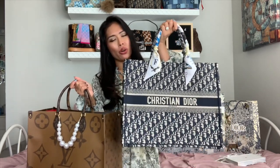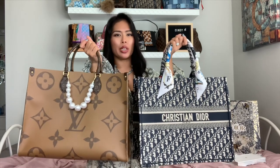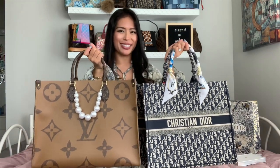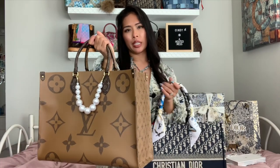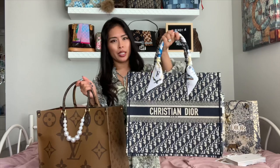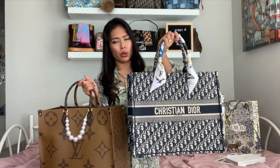Hey everyone, welcome back to my channel. Today I will be comparing the Christian Dior Large Book Tote with the Louis Vuitton On The Go GM Tote Bag. I have shown the On The Go Tote several times on my channel and I recently did a What's In My Bag. This is the newest bag of my collection — this is the Dior Large Book Tote.